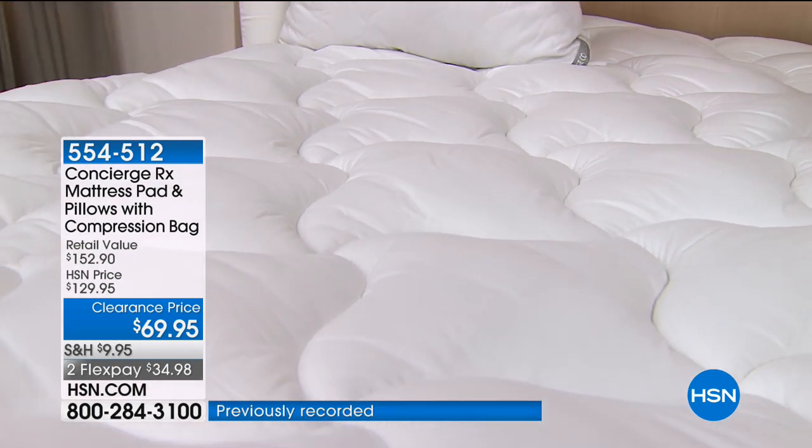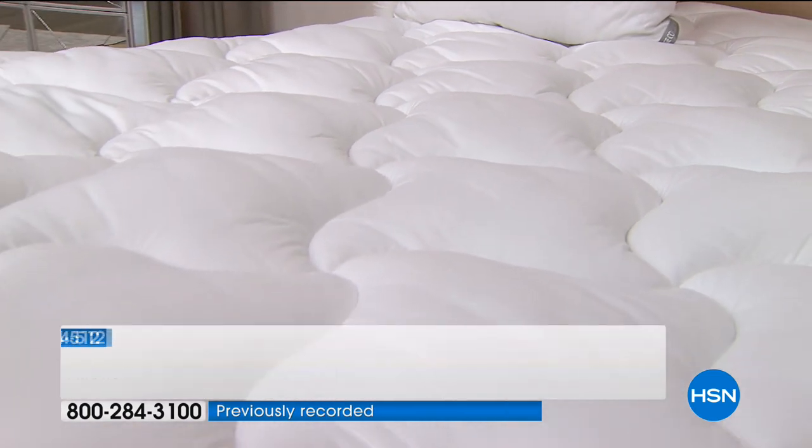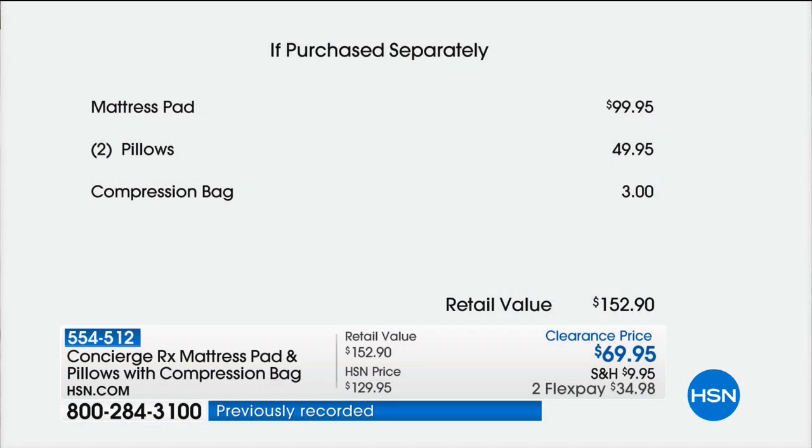The mattress pad alone is like a $90 to $100 value. Let's talk mattress pads and why you need them — we spend a lot of time in our bed. To get a really good one it's $100. Today we've taken $30 off just the mattress pad, giving you a set of $50 pillows, plus we're sending home the compression bag — because not always do you have it out on the bed. Sometimes you have to store it, so we're giving you a place to put it.